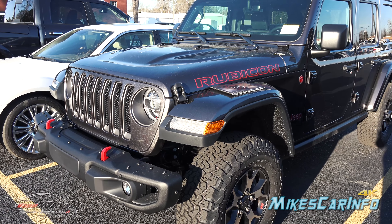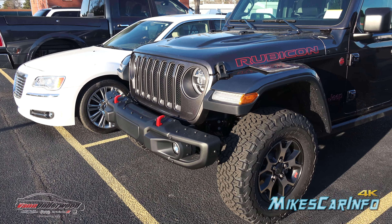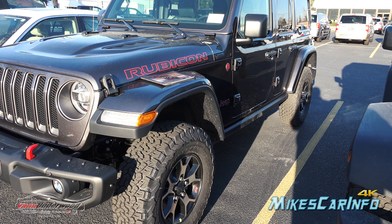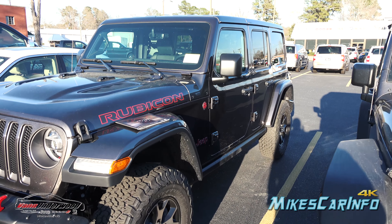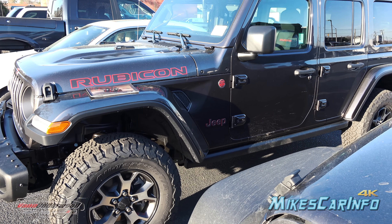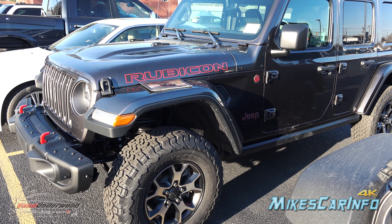Thank you for watching. I just wanted to share a few things — the information in that accessory catalog I found today, and a few features on this particular Rubicon that I thought were awesome, especially the bumper. The additional sensors aren't a huge deal since you can find that on a Sahara, but the painted fender flares matching body color and the matching top really complete the Rubicon for me. This is a slightly more expensive Rubicon than the one I showed before, but it looks fantastic. Thank you for watching, and thank you to Van Underwood here in Whiteville, North Carolina. I'll see you guys next time.